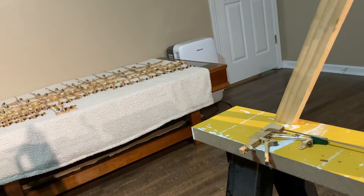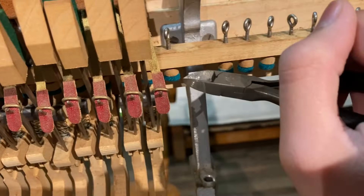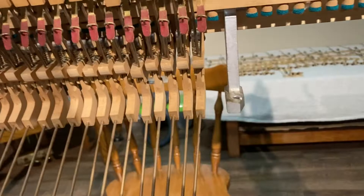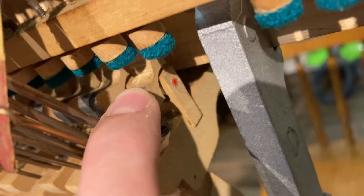First, what you'll do is take the whipping out. To take the whipping out, get a pair of cutters. You want to take your cutters and cut that bridle strap — these are the bridle straps right here. Once you cut that bridle strap, you'll notice your whole thing flops down, and that's completely normal because this piece has room to move — it will move that way and fall.